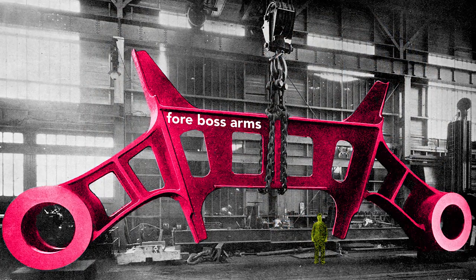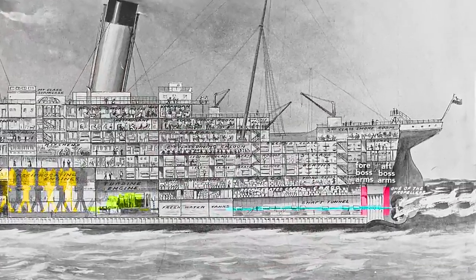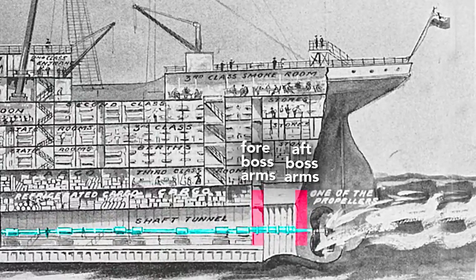This very large structural piece is called the boss arms. These arms held the shafts of the outer propellers in place, and because of their size and strength they reinforce the hull, which reduces panting. Panting occurs when variations in water pressure — say the crest versus the trough of a wave — flex the hull inward and outward. Less flexing results in less vibration felt by the passengers. These boss arms, also called shaft brackets, were fitted 20 feet apart at the very aft of the ship.